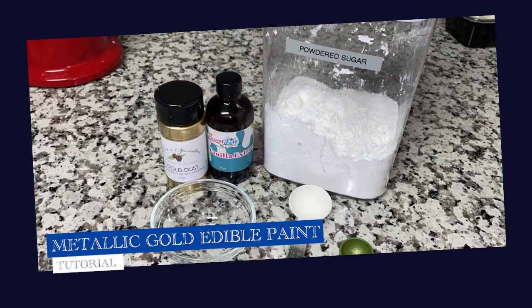This is how I make my gold drip paint — paint drip, whichever.